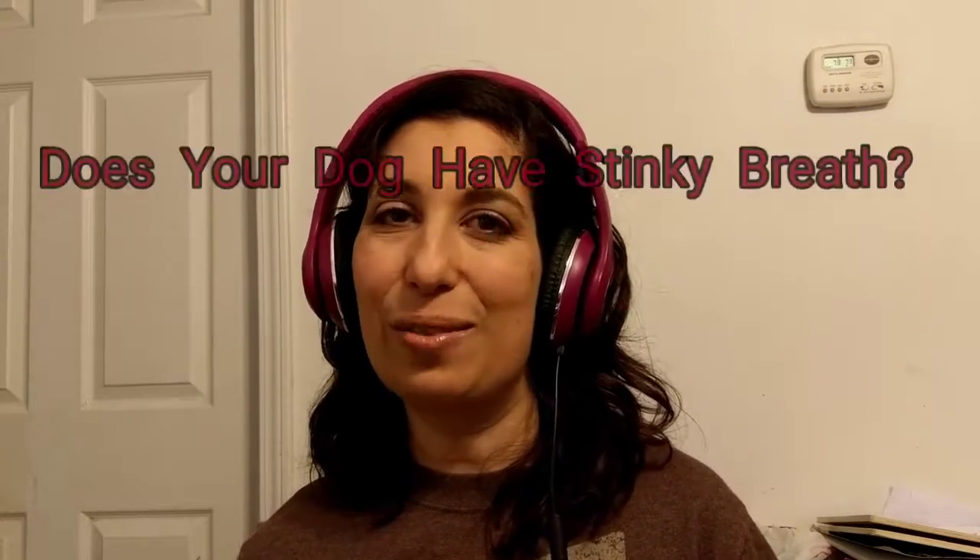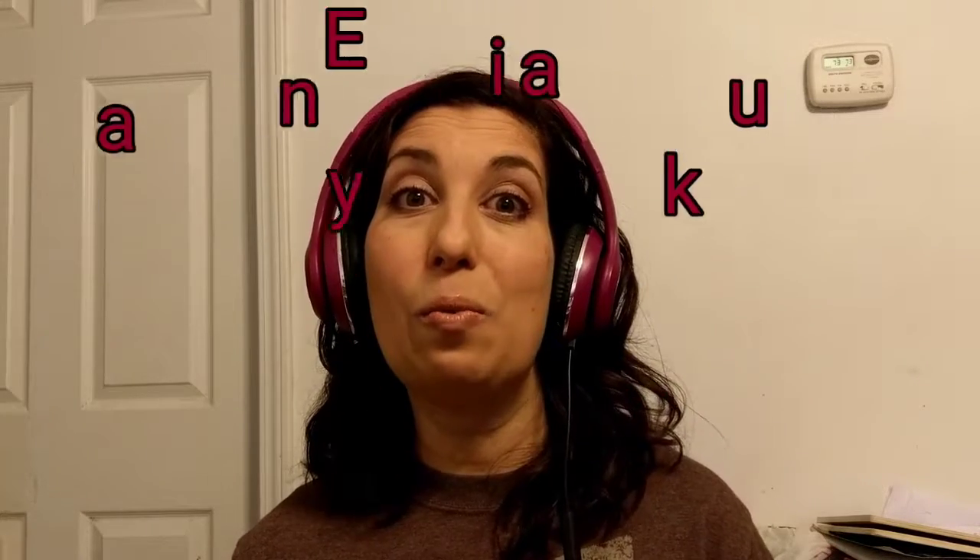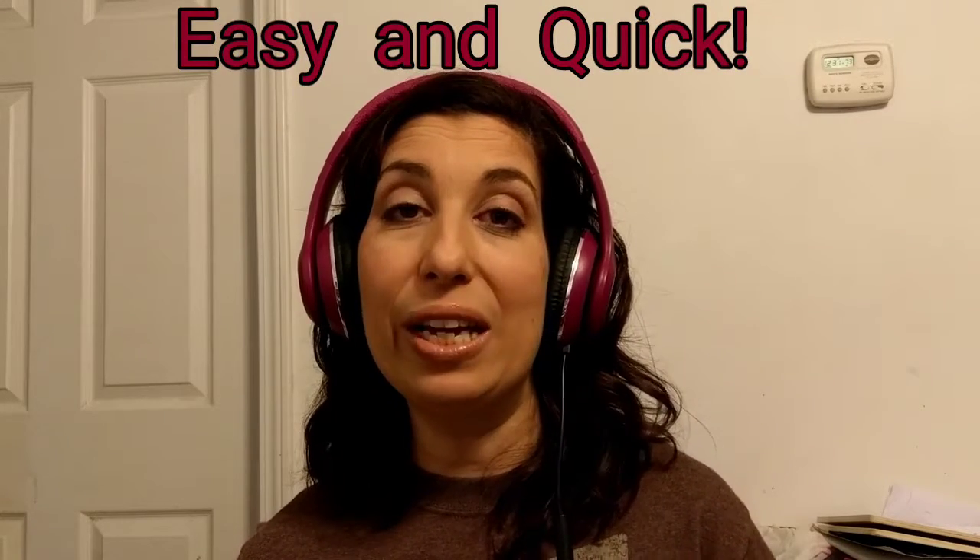I've got a question for you: does your dog have stinky breath? Do you want to get rid of that stink but you're short on time — busy, busy, busy — and you don't have a lot of time to take care of your dog's teeth? Well, you're in the right place because I've got some really easy and quick ways for you to get rid of that stink. So let's do it!